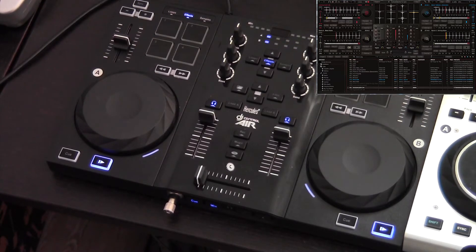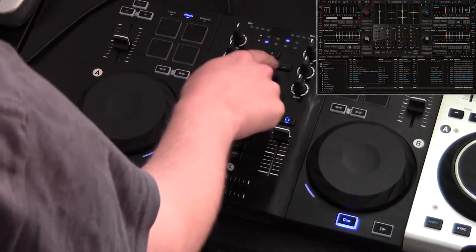On the Air, the loop mode is straightforward. Pad number 1 creates a 1-beat loop, pad number 2 a 2-beat loop, pad number 3 a 4-beat loop, and pad number 4 makes an 8-beat loop.